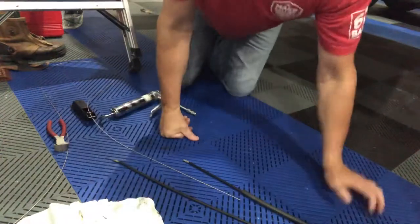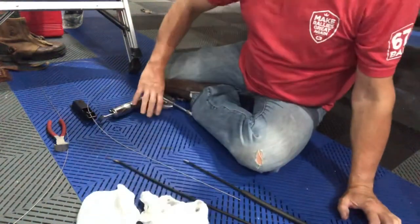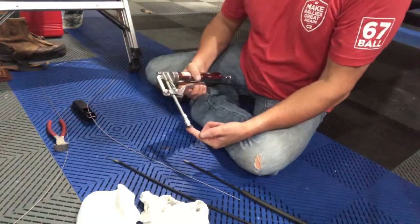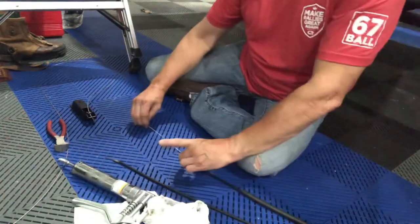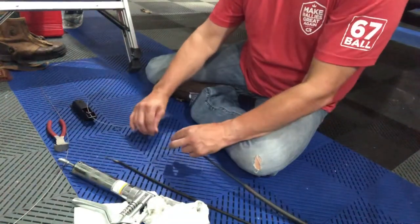Somebody's probably going to yell at me for this, but I'm going to do it anyway. I'm going to grease this guy — probably shouldn't, but I'm going to. Get some grease on my finger, push this guy in. I don't want grease on the end that's going to be sticking out on the other end.